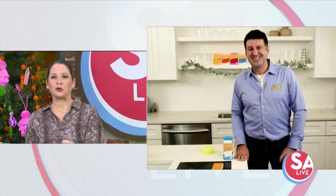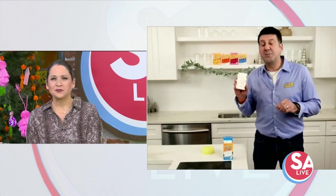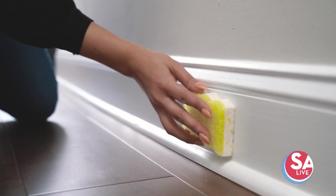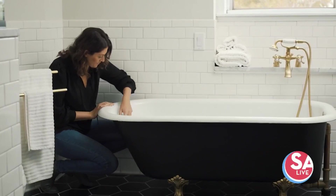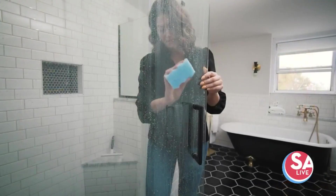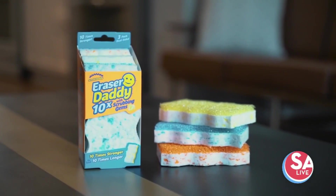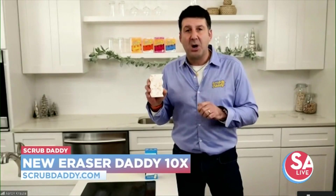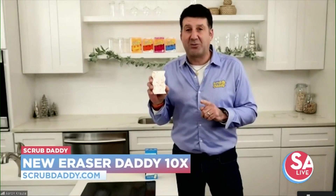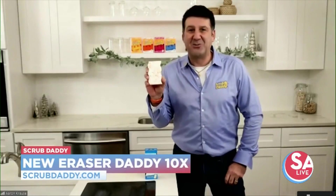Now back to that eraser — what other things can you use it on? It's usable on baseboards, walls, inner tile, fiberglass, and on your shower doors. It's really an incredible product, even on glass-top stoves — a fantastic use for it. A lot of people are also using it on sneakers to clean them, on luggage, and generally any scuff mark or deep stain you're having a lot of trouble removing. Just dip this little guy in some water, go to work, and he'll erase everything for you.